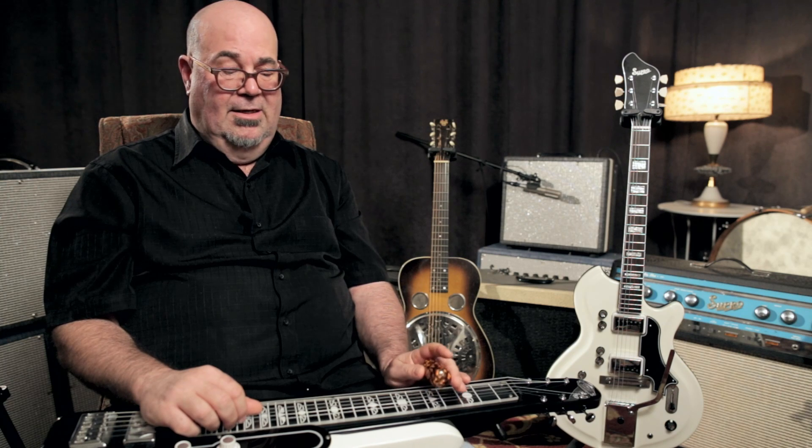Now one of the beautiful things with the steel is that you can actually slide back a whole step chromatically like this. So I'm playing the C chord again at the 5th fret, and then going to slide back to the 4th fret and then the 3rd like this.